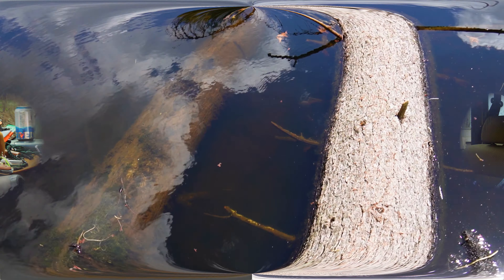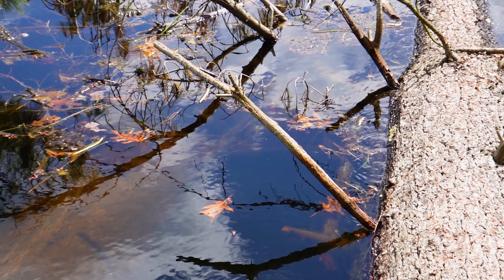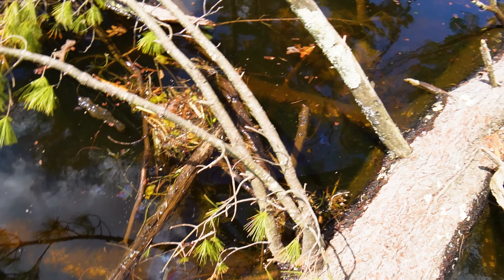Another reason why you should be throwing jigs, especially year-round, is you can fish them around some really heavy and dirty cover that normally you wouldn't even be able to fish. Say if you're pulling up to a lay down — there's a huge tree that just fell into the water — you can take that jig and flip it into probably each individual branch, cover every single slot of that tree, and it's a very good way to cover a lot of water where there's a lot of cover without losing 20 lures while you're doing it.